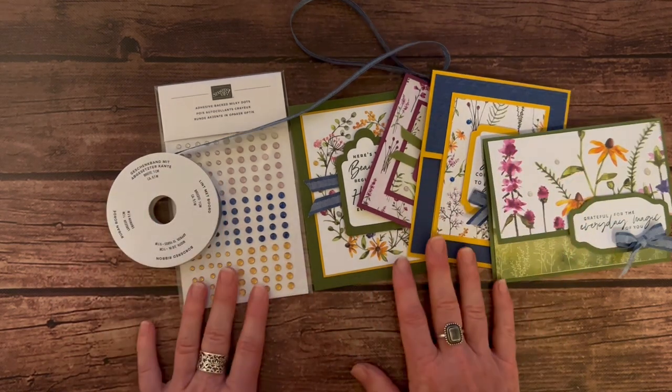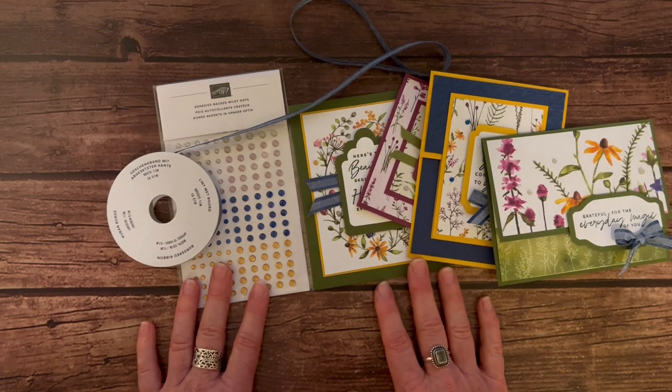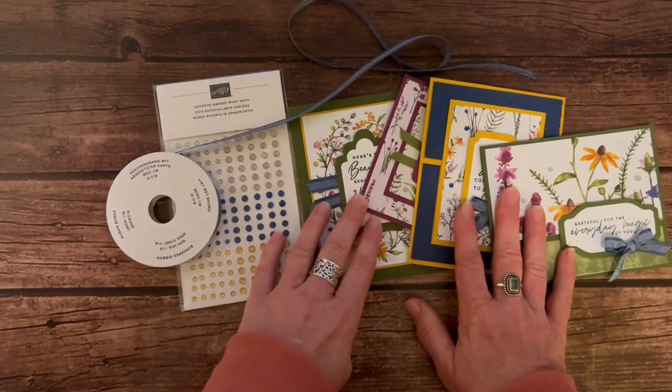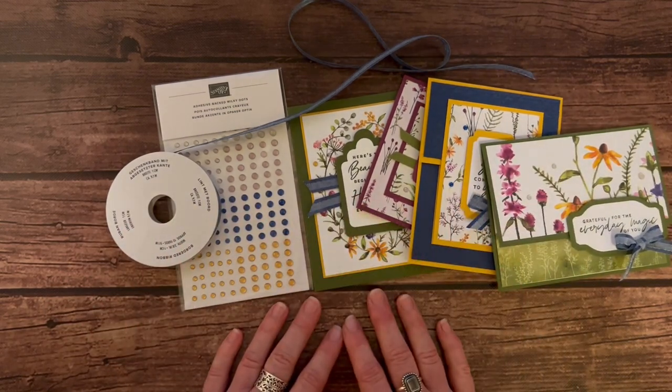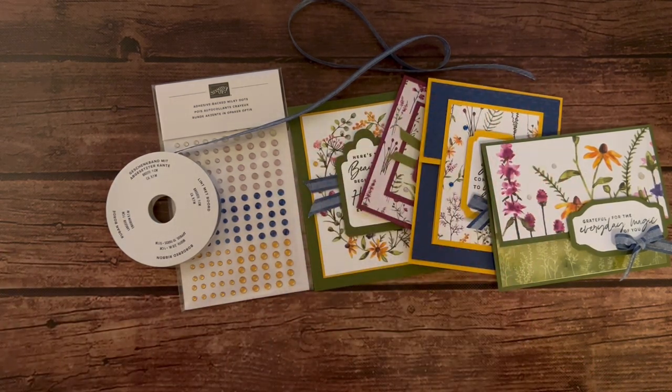Our RSVPs are due by Friday, January 27th, and the kits will ship no later than February 8th. Let me know if you guys have any questions — I would love to get these beautiful cards in the mail out to you so you can enjoy them as well. Thanks for watching! Bye, everybody.